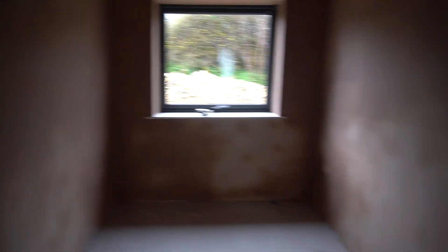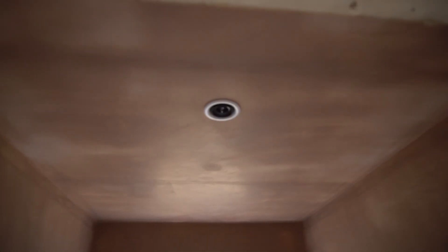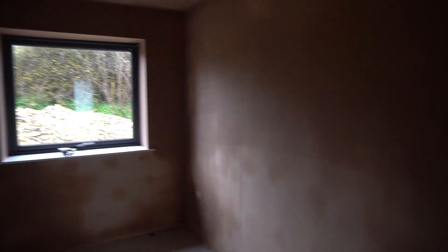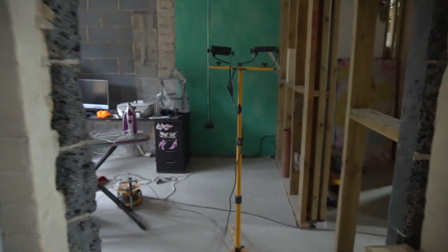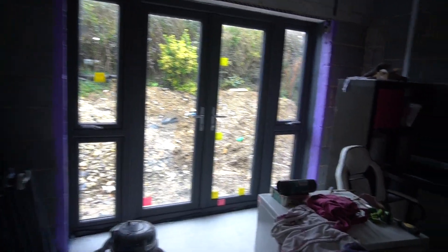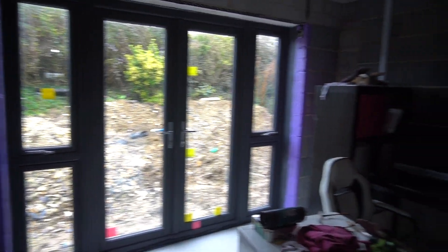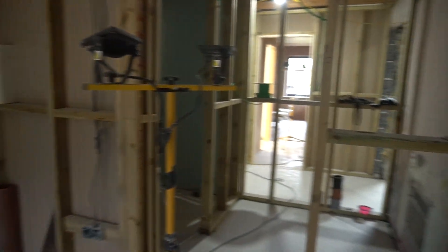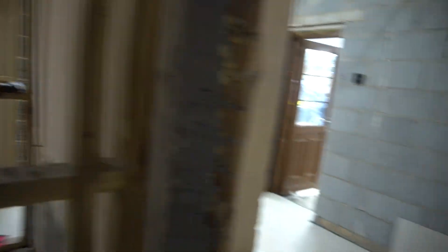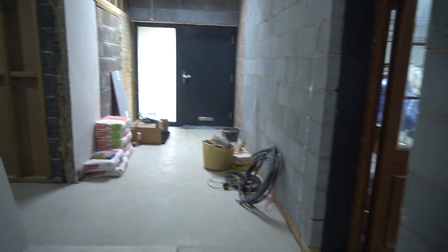Next room along is my home office — really pleased to have that up and running shortly. Again, mechanical ventilation heat recovery in that room, and there'll be presence sensors and spotlights going in once we've painted the ceiling next week. Not much has happened yet in what will be the master bedroom — currently our laundry room. It's a nice room with French doors out onto what will be a deck, rather than a pile of mud, plus a walk-in wardrobe and ensuite shower.